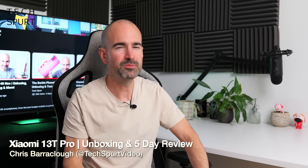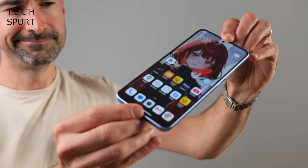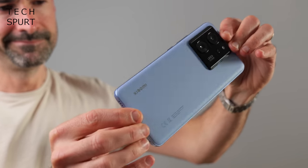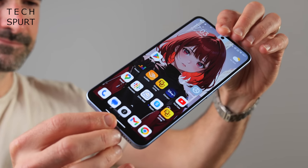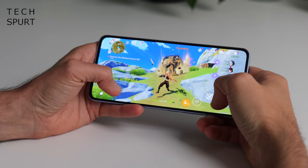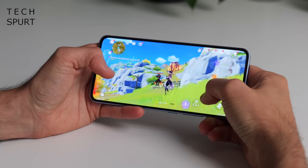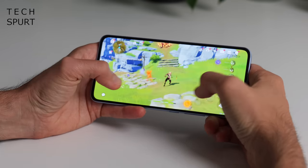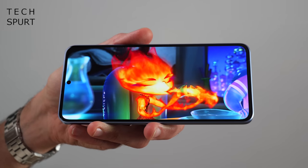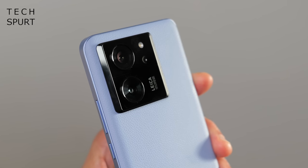Hello there, I'm Chris from TechSpert and this is the Xiaomi 13T Pro. The Xiaomi 13T phones are a cheaper alternative to the Xiaomi 13 flagships while still packing some awesome tech. In the 13T Pro you'll find a beefy Dimensity 9200 Plus that can absolutely power through any games, plus a 120-watt fast charging battery, a gorgeous 144Hz AMOLED screen, and some clever Leica optics.